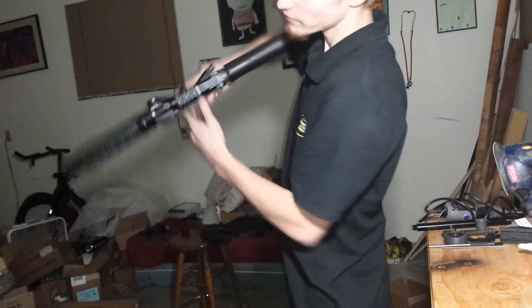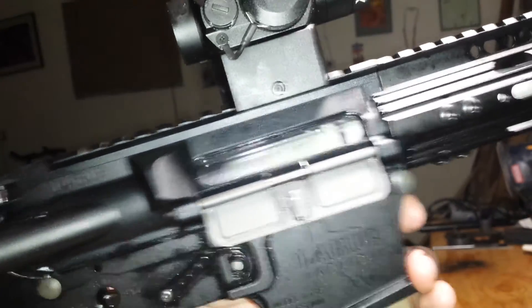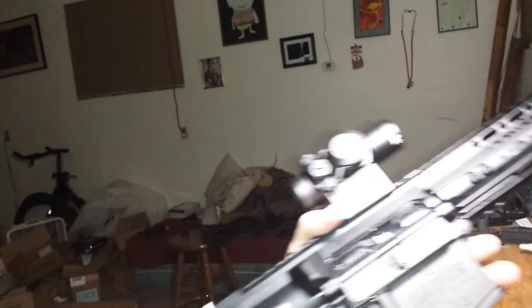So the bolt locked back. Let's go ahead and show you the close-up here. Recoil's not crazy awesome because it's an aluminum bolt carrier, but if I were to throw a steel bolt carrier in here, the recoil would be noticeably more.